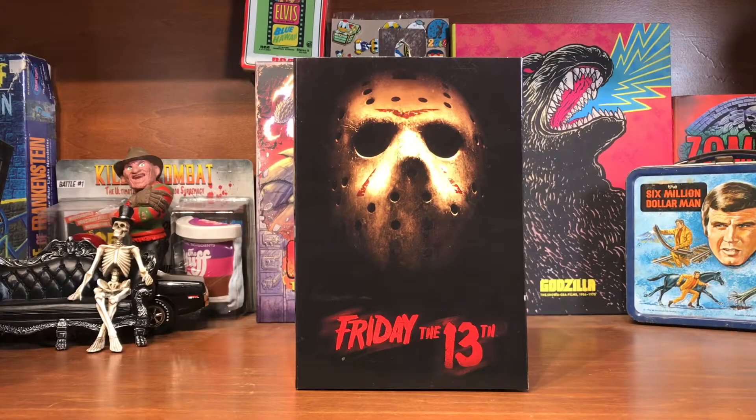Hey everyone, welcome back to H&S Collectibles. This is Cody. Today I want to show a recent pickup from Walmart.